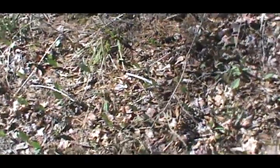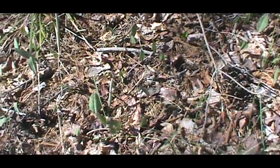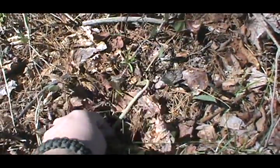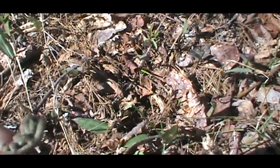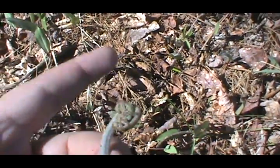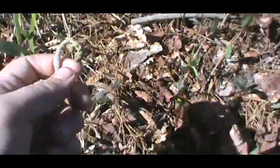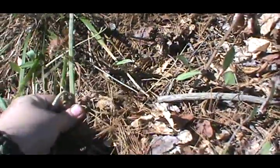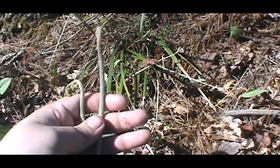Hey guys, found some fiddleheads. Here's a fiddlehead. Now this is a bracket fern — you can tell because it has like little fists, and they come out in three different ways, and that's when they start leafing off. They're pretty young. When they get older they start coming out like this and will get woody towards the bottom. But that's a good find — I'm going to grab some more of those.